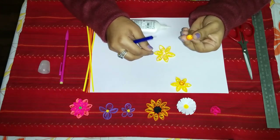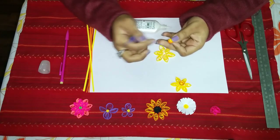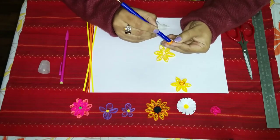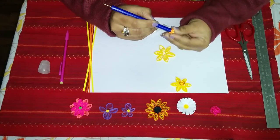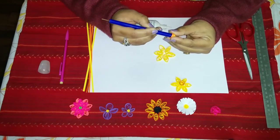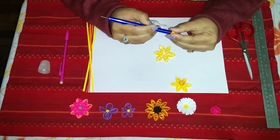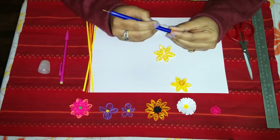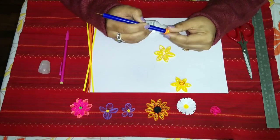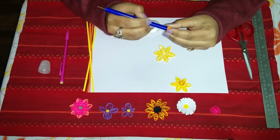Now our petals have stuck together, so we'll be making our center. This is a tight circle made from the yellow and orange strips. Taking the back of our quilling tool, we'll just press gently into the center, holding it carefully — it will form a cone or bell shape like this.